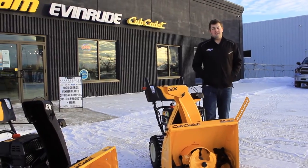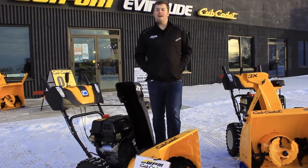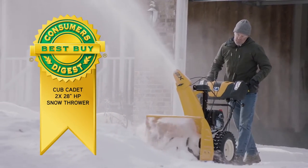For tackling up to 30 centimeters of snow, look for the two-stage power of the Cub Cadet 2X series. It's been awarded by Consumer Digest as Best Buy for its overall quality.